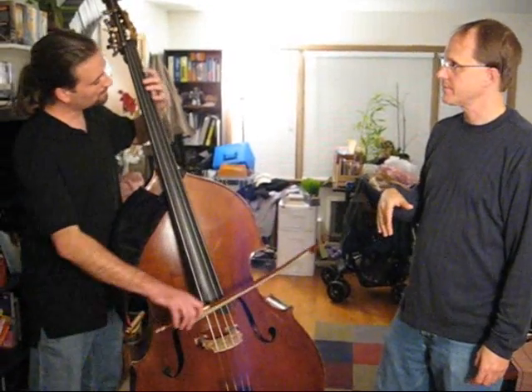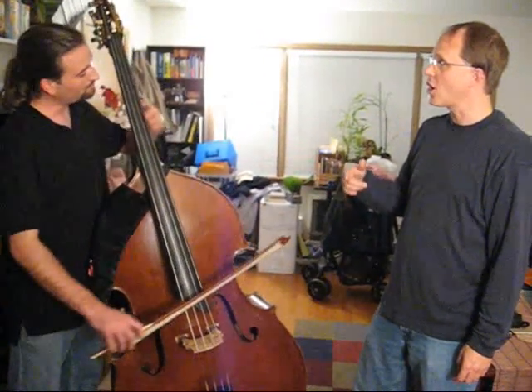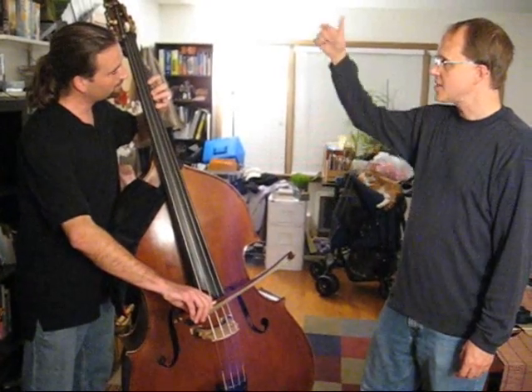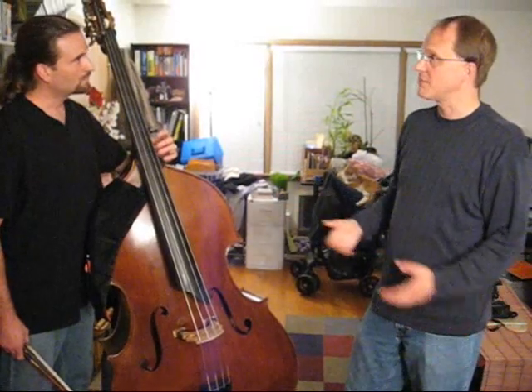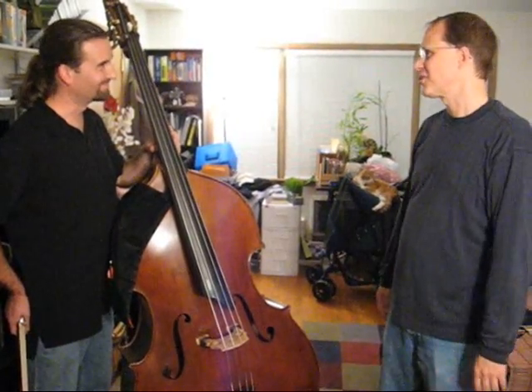So now I want you to play a G major scale using the traditional fingering. Now play with the pivot fingering: open G, A with one, keep the hand relaxed, pivot to B with two, play C with four. Stop, slide your hand down until the thumb stops, play D with one, pivot to E with two, pivot to F sharp with four, extend your finger and play G. So we have cut out two extra shifts by doing it this way. The ramifications are to play more notes in a single position so we don't have to shift as much, because every time we make a large shift, we take more chances with our intonation.